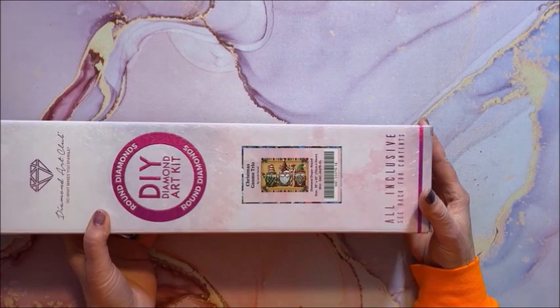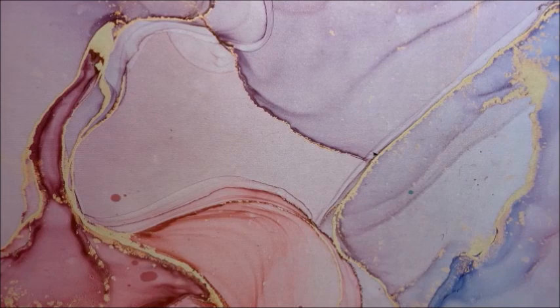Maybe I should zoom in just a little bit so you'll be able to see the picture a little bit better.